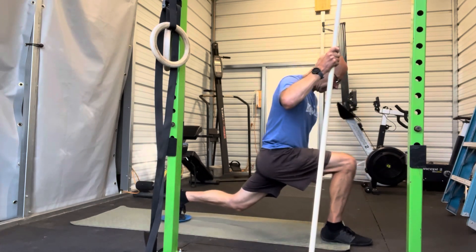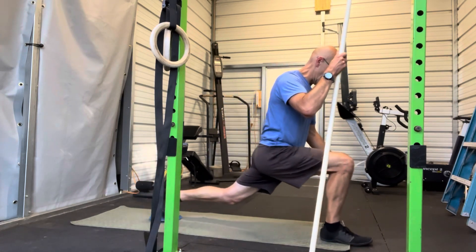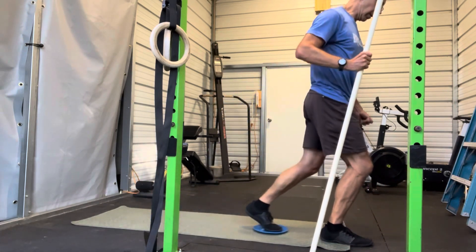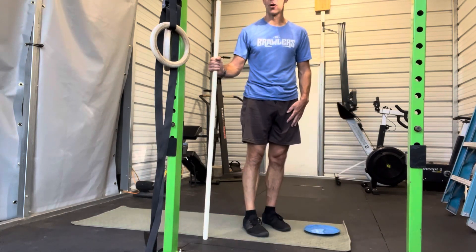Slide down, slide back — only go as far as you know you can recover and pull back from — and then back out. Repeat that for the required reps.